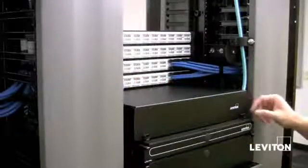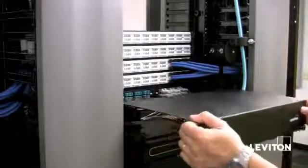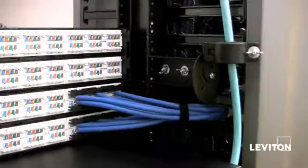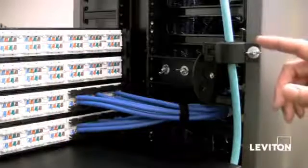In the back of the 500i, the rear door removes completely so you have access to the back of the enclosure. Here you have the half-ring cable manager and tie-down points. We also provide a cable clamp kit that mounts to the rack itself. The cable clamp kit for rack mount install is sold separately and comes with a single cable or a multiple cable grommet.